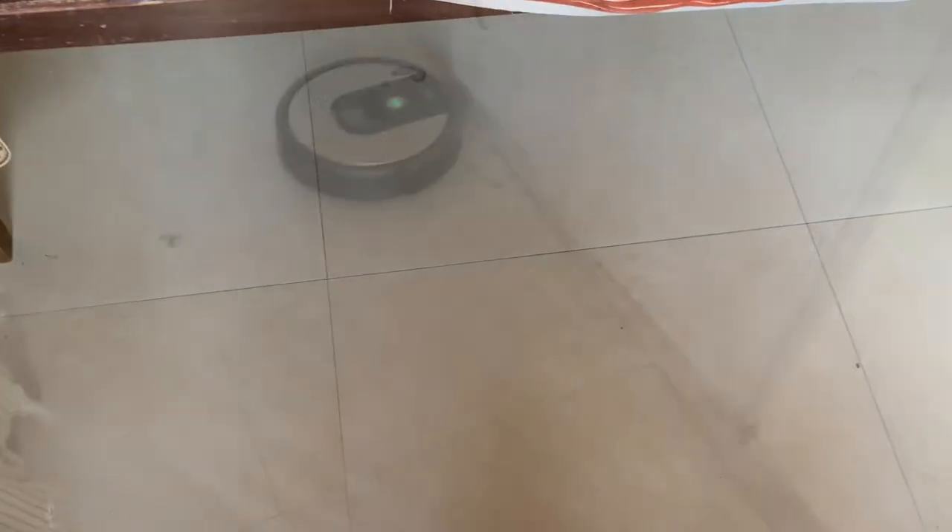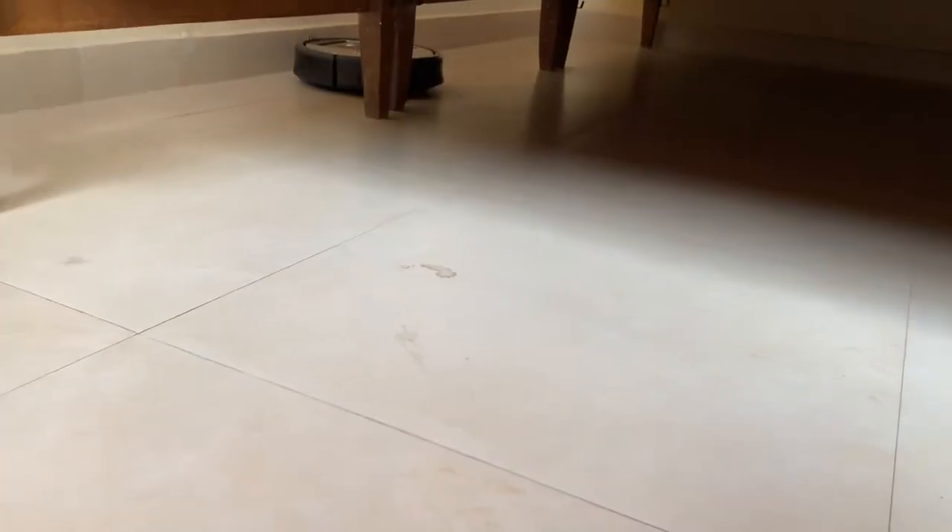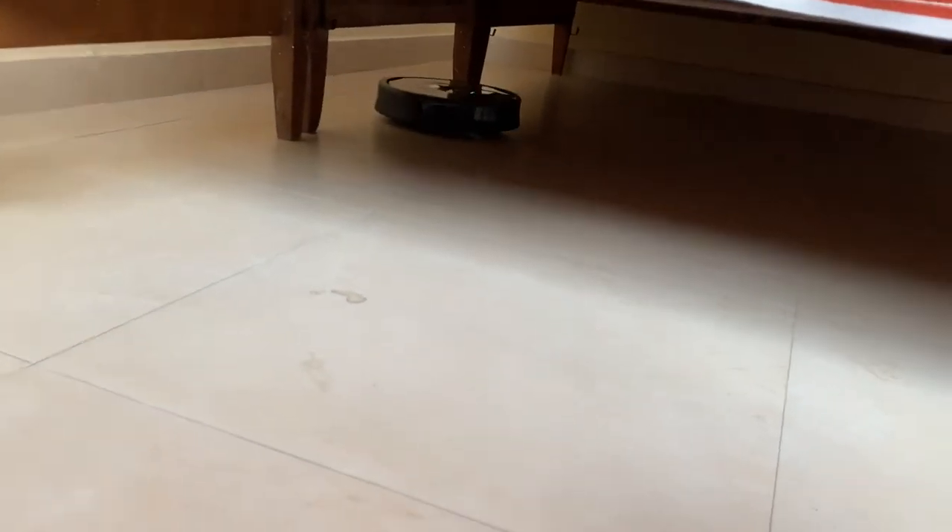If you see some stains you can buy the Braava Jet M6 or other iRobot series, but this Roomba is much better than combined mopping and vacuuming robots because it has much more suction power. I also got the i-series with auto-empty base when there was a discount — it went from 59,000 down to 29,000, so we bought it and it was great value. We were thinking it was circular and couldn't get into edges and corners, but it actually can because of its big side brush. It never gets tangled up.